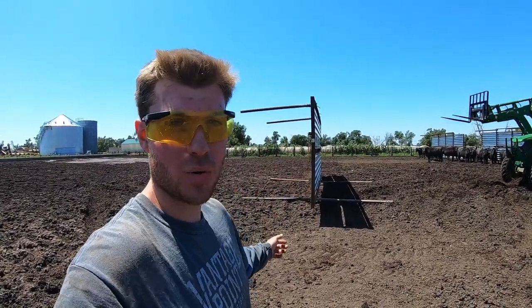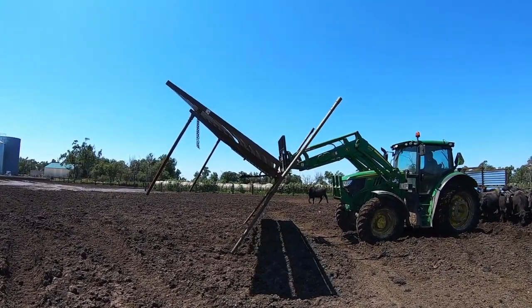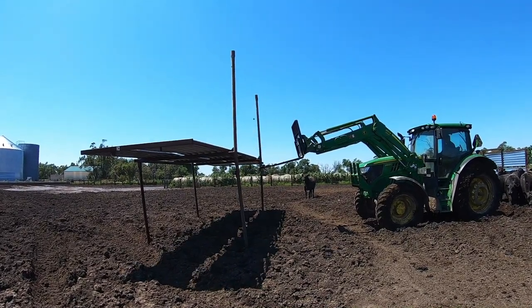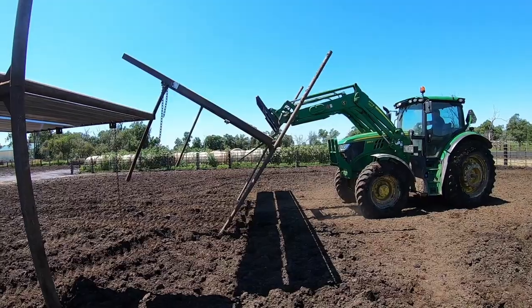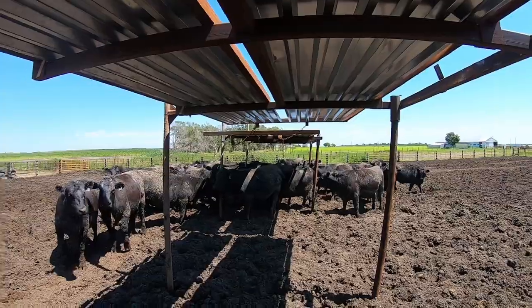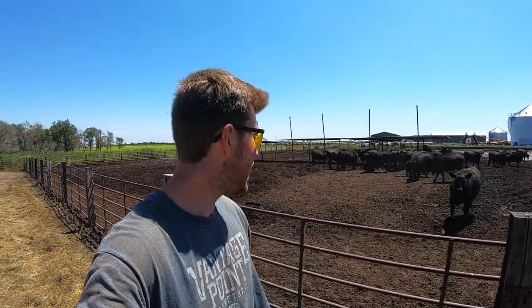There you have it. We got three windbreak panels turned into shade panels, and they already found it. There are 50 heifers in here that are going to be really excited, and pretty soon there are about 20 more that we're going to put with them, and they'll get their fair share of shade as well.